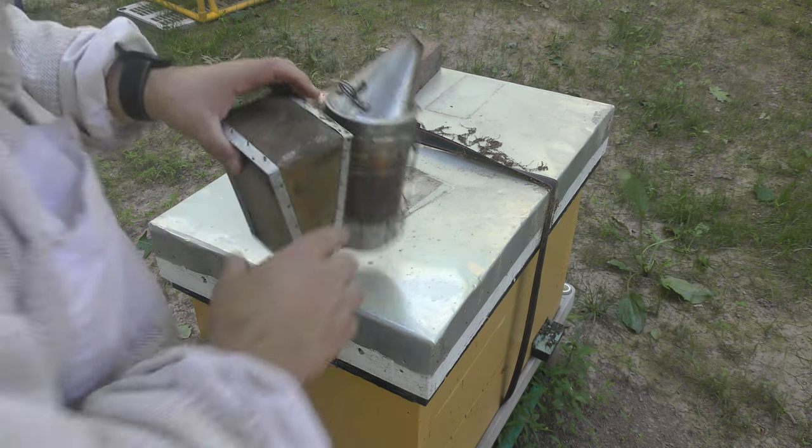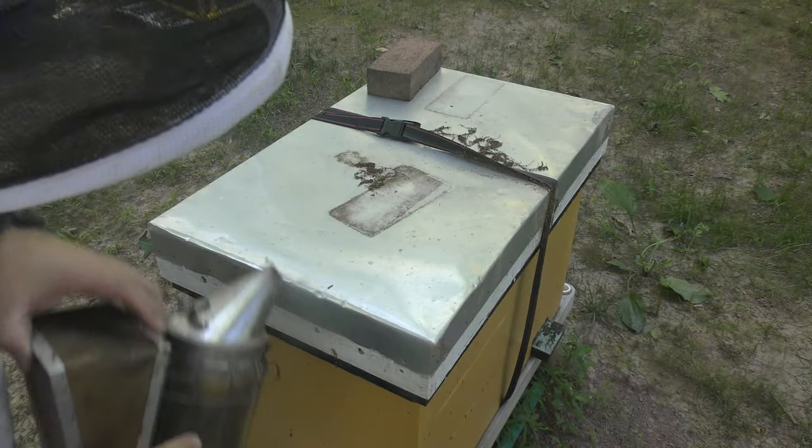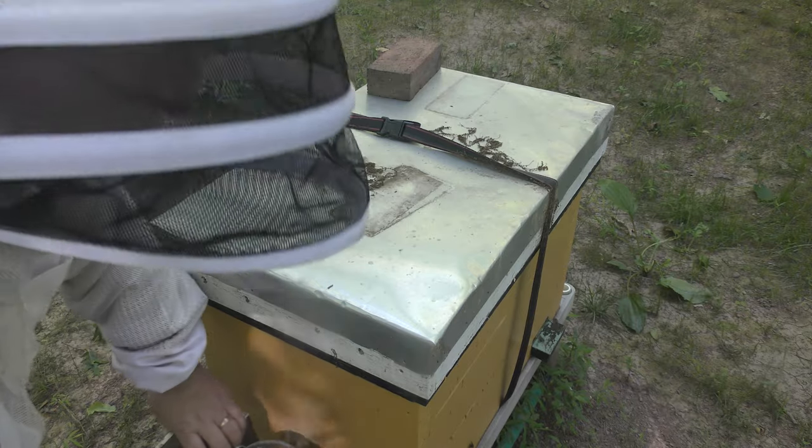This is my land's hive. I'm going to admit something I haven't told anybody yet. This is the first time physically this year that I'm going into this colony. I have not opened it yet.